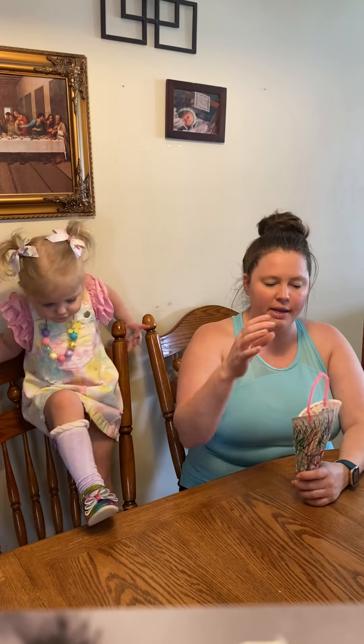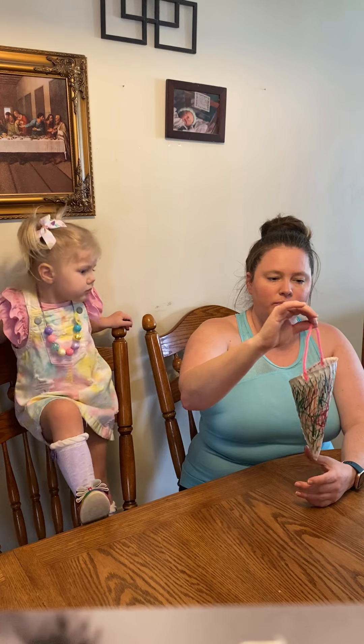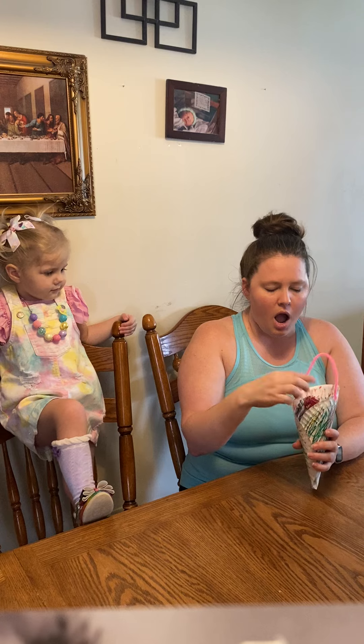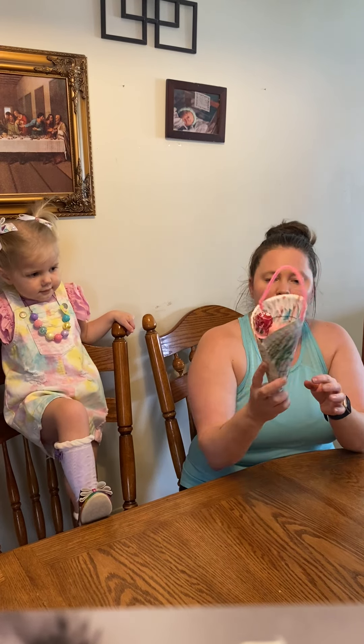In your kit you will get a paper plate, a little hanger thing — a pipe cleaner — and I'll put a sucker in there too. You can just decorate your plate any way you want.